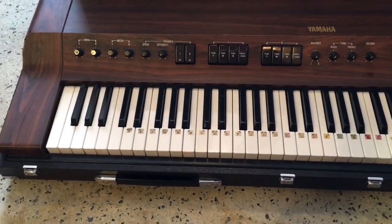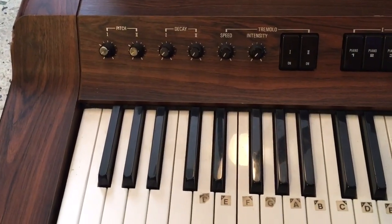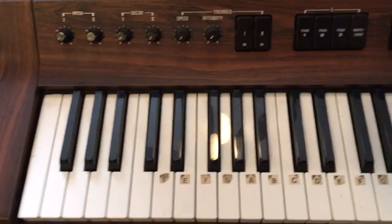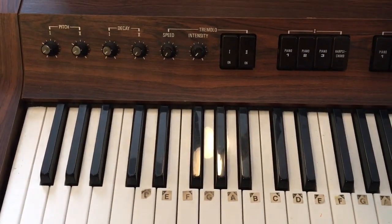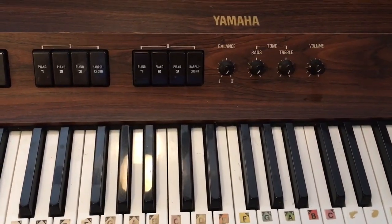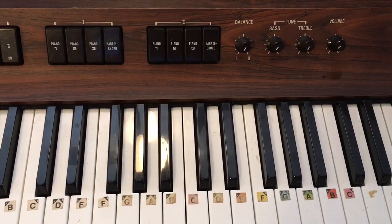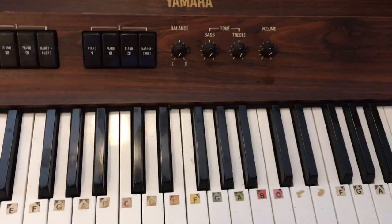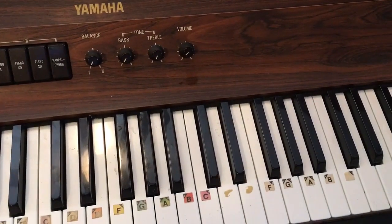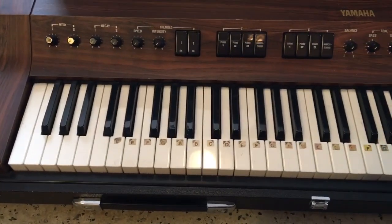Back then I thought this was like a Clavinova because of the way it looked. But over here you can see there are two pitch knobs. You have the decay, the speed, the tremolo, the intensity. Over here you have two different sections: piano one, two, three, harpsichord, and the same thing with section two. You have the balance so you can layer them, the bass tone, the treble tone, the volume, and this is 76 keys.